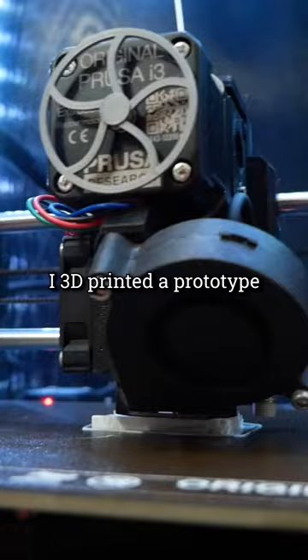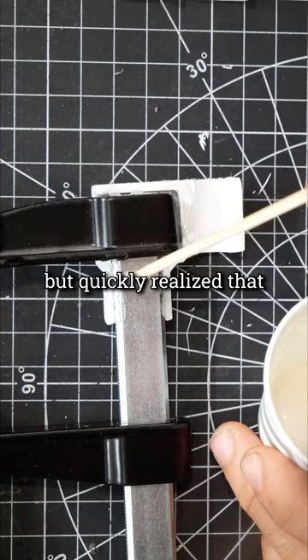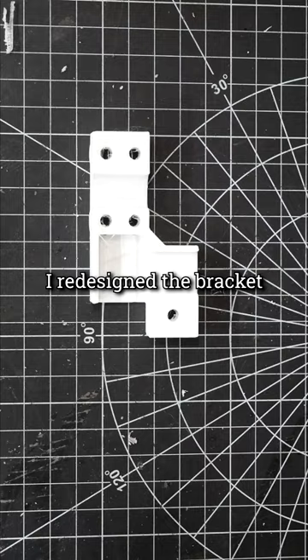I designed a bracket that would allow me to use a metal F-clamp as the mount. I 3D printed a prototype, but quickly realized that epoxy wasn't strong enough to hold together the two halves. So I redesigned the bracket so that the two halves are held together with nuts and bolts, and it was perfect.